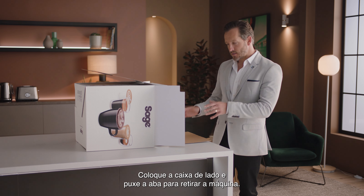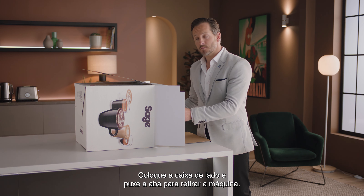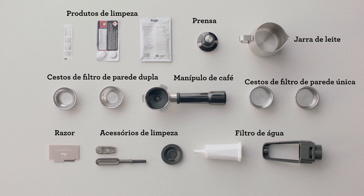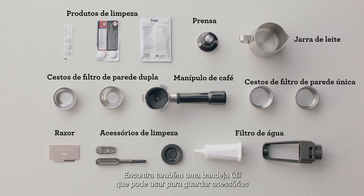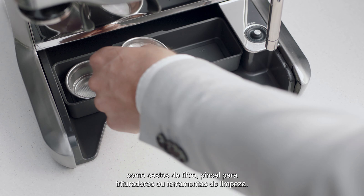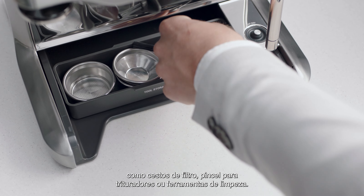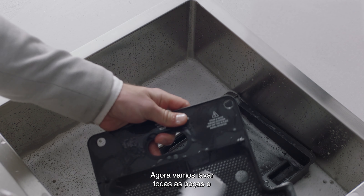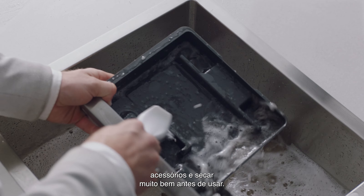Lay the box on its side and use the flap to slide the machine out. You'll find a box of accessories that all have a part to play. You'll also find a useful tray that can be used to store accessories such as filter baskets, burr brush, or cleaning tools. Now let's wash all the parts and accessories and dry thoroughly before use.